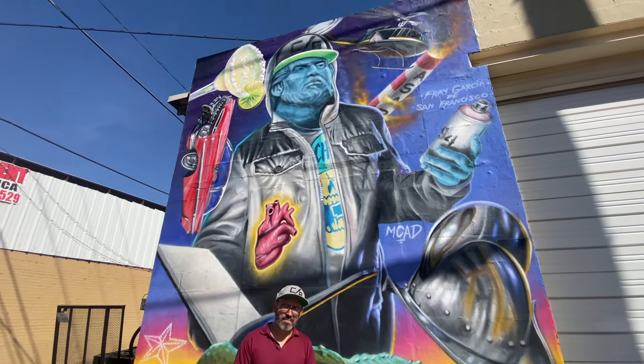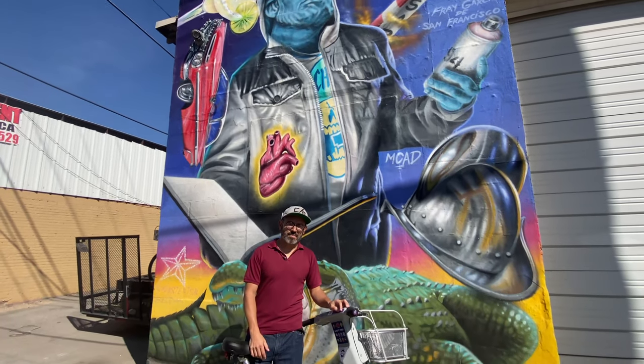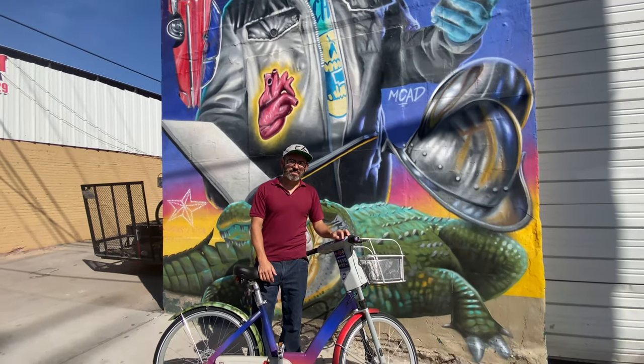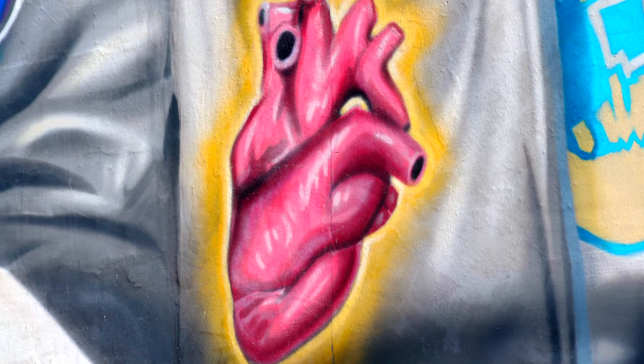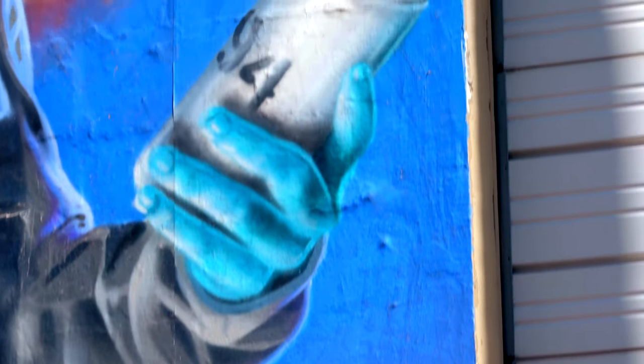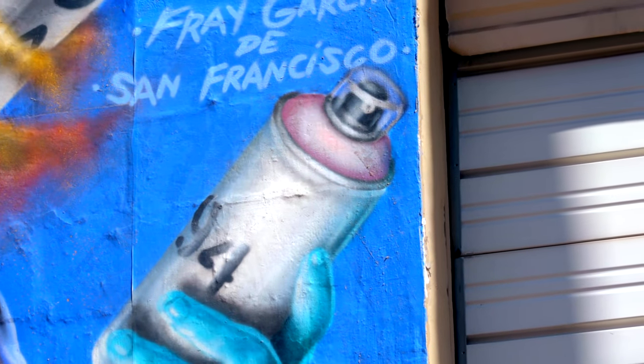My mural is titled Para Nosotros — For Us — and what I wanted with this mural was basically to use aerosol paint to demonstrate the aesthetics of aerosol paint, to show people what you can do with it.